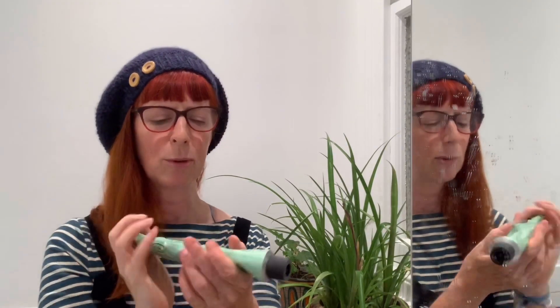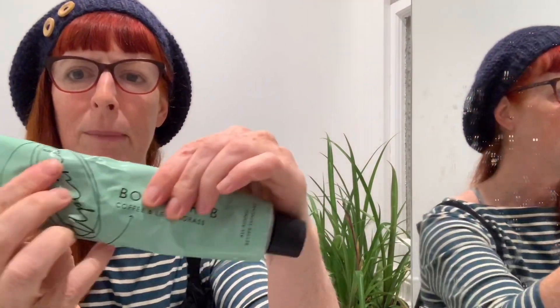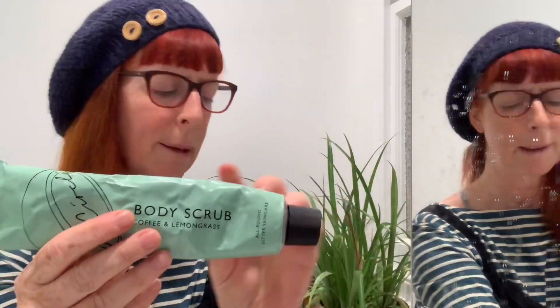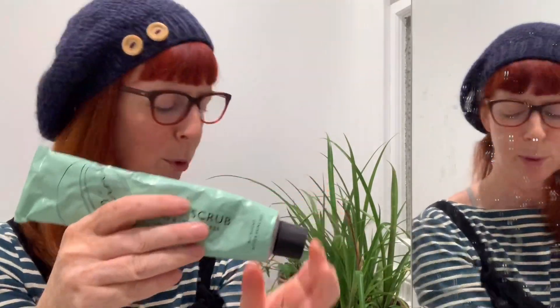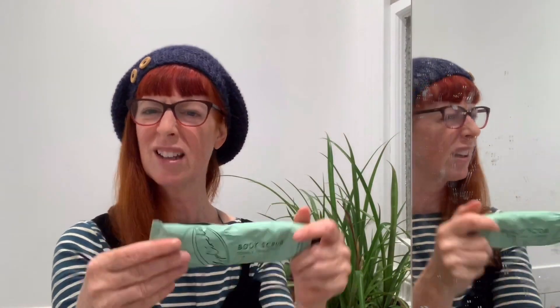I like a disruptive brand at the best of times, and when I discovered this brand I was quite excited. It's made from aluminium, so that's recyclable — it's got a recyclable logo on the back to prove it. The cardboard box is obviously recyclable too, and all of the stuff inside smells amazing.